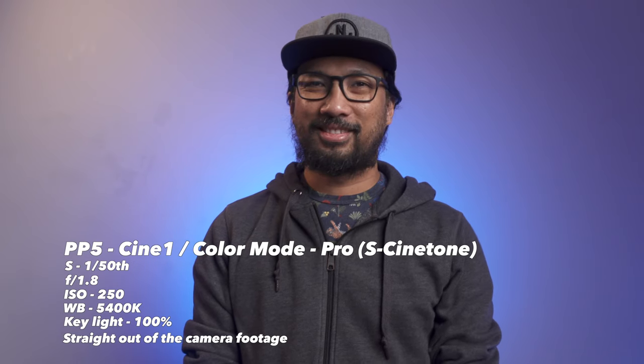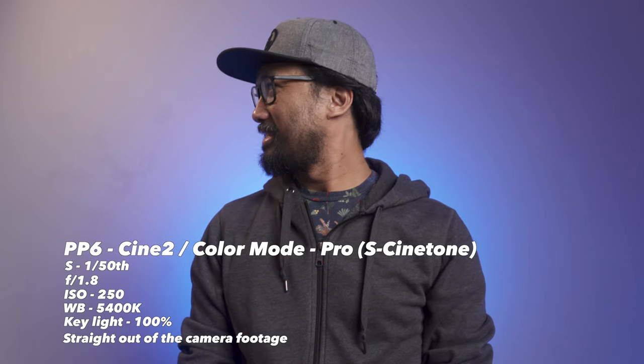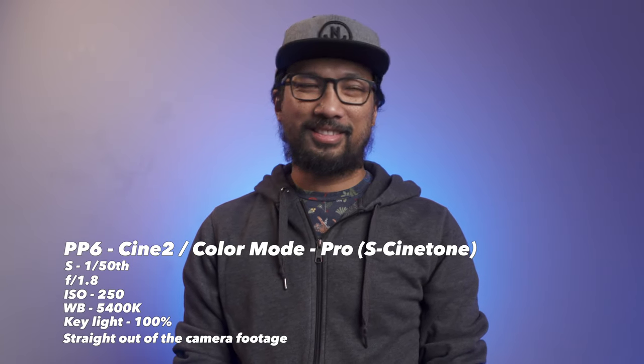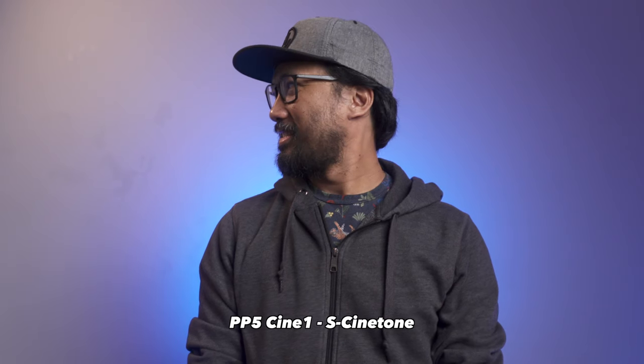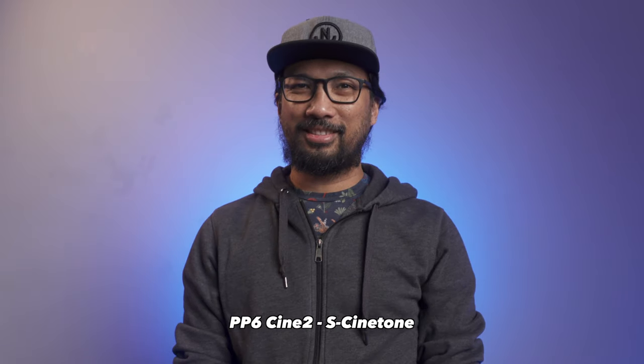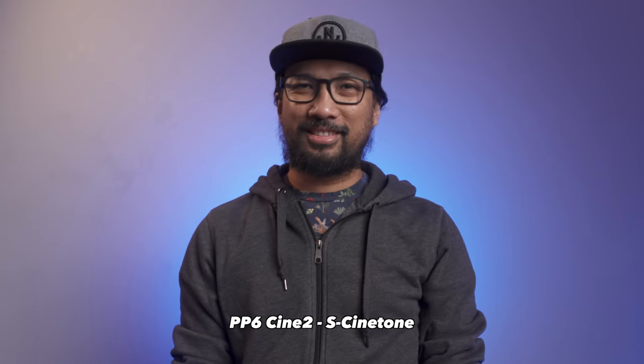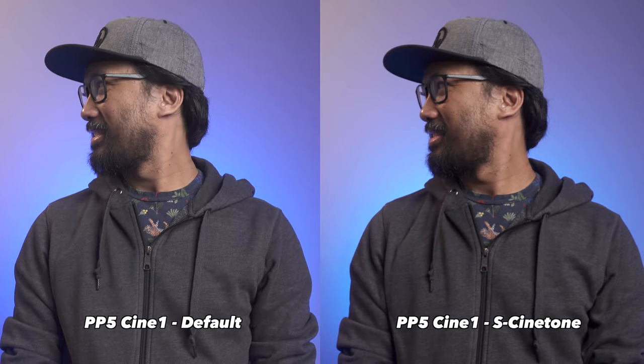So this S-Cinetone from Paul's setting was from the Cine4 picture profile, and since the Sony ZV-1 doesn't have that, I will just do it using both the Cine1 and Cine2 picture profiles and see if I'll be able to get the same quality or color. I will put the settings from Paul in the description box below so you can tweak yours too if you want.